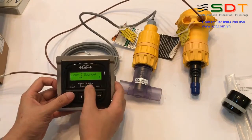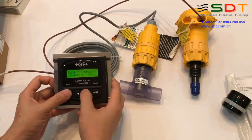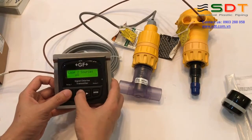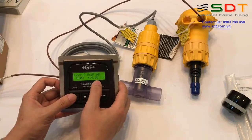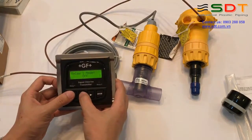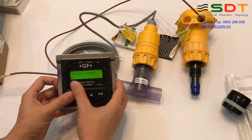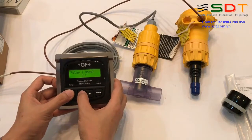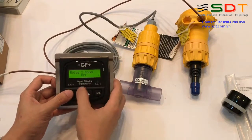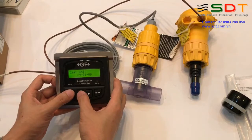Đầu ra 4-20 mA thứ 2 chúng ta có thể chọn là pH hoặc là clo, và giải đo 4-20 mA của nó là bao nhiêu, ví dụ pH từ 0 đến 14. Chúng ta đặt chế độ cho các relay: relay số 1 có thể đặt Low, High, Window hoặc Pulse. Các bạn đặt tương tự cho relay số 2. Chúng ta có thể đặt ngày calibrate để dễ theo dõi.